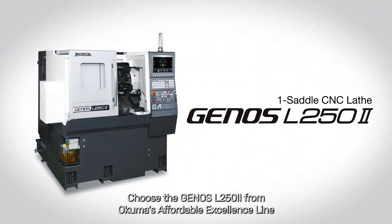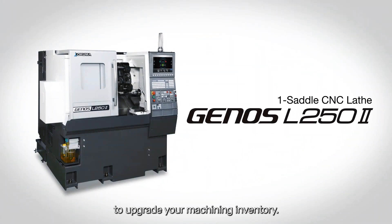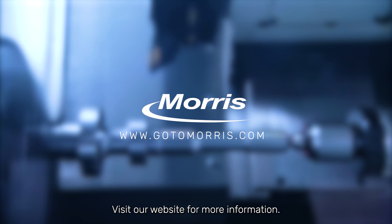Choose the Genos L-250 from Okuma's Affordable Excellence line to upgrade your machining inventory. Visit our website for more information.